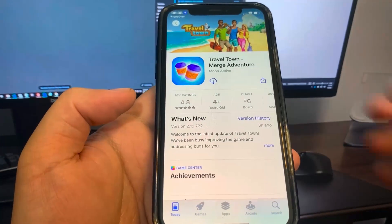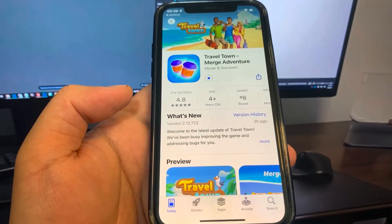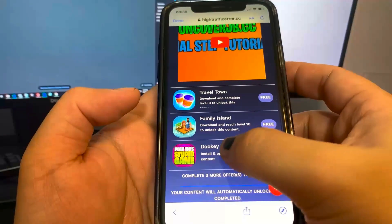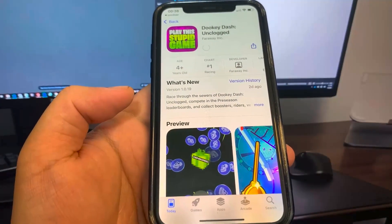For the first step, I'm going to go ahead and download Travel Town. Now I'm going to go back in the list of apps and download another app. You want to make sure you download at least two of the apps. For the next step, I'm going to download Dookie Dash. It's going to take me to the App Store to download the app.